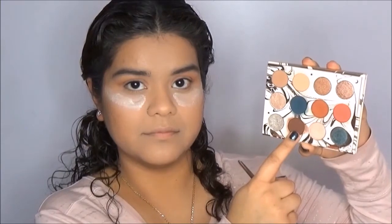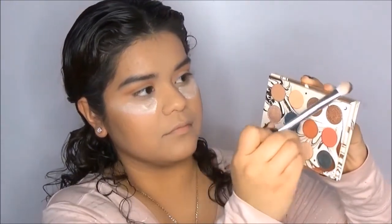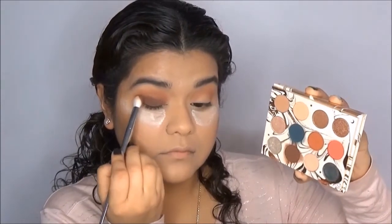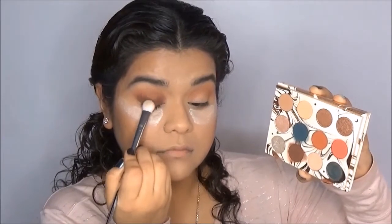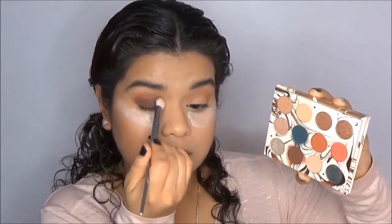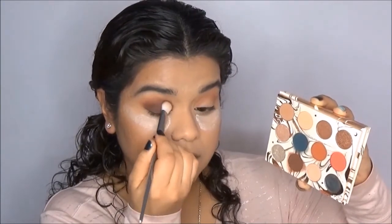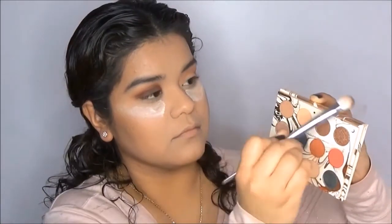Now with a dense eyeshadow packing brush — I don't know if that's what it's called but that's what I'm going to call it — I'm going to grab the shade Elfish and pat that all over my lid. If I were to blend this out instead of patting it on, it would probably get really messy, patchy, or streaky. So I'm going to pat it all over my lid and try to pat it into the crease a little bit so I can blend into the shade Potion. I dip back into Elfish one more time to build up the color and get an even application.